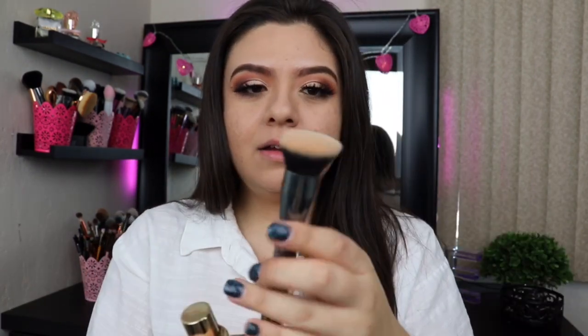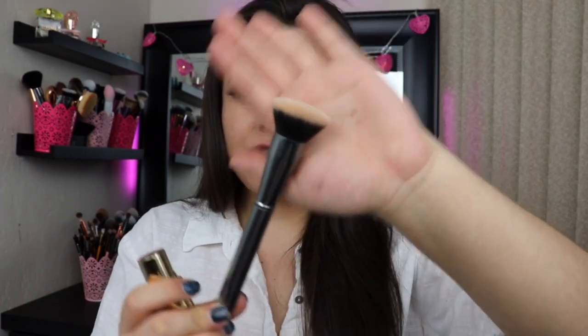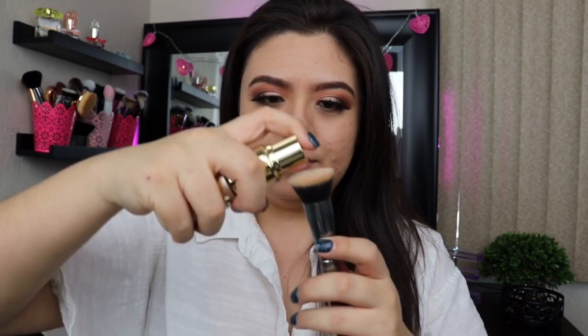I already did my makeup and have not set my foundation, so I'm going to give this a try and let you guys know if it's worth it. Usage instructions say: shake well before use, spray onto brush or buff, then buff onto face. Avoid contact with eyes — do not spray directly onto face. I'm going to be applying this with the Morphe G6, which is just a flat kabuki brush.